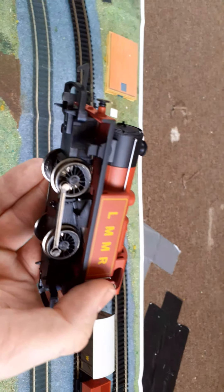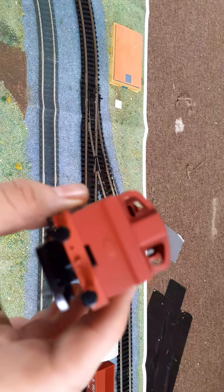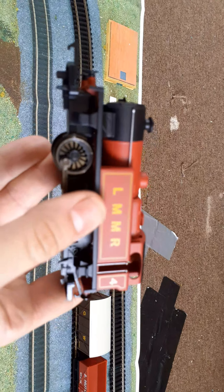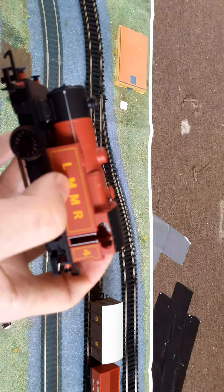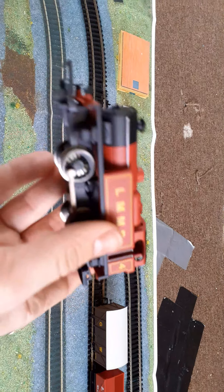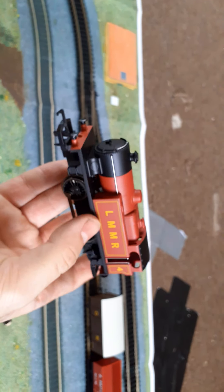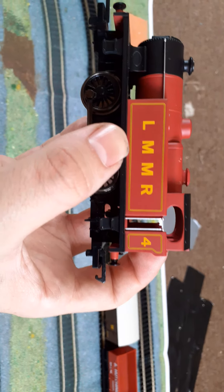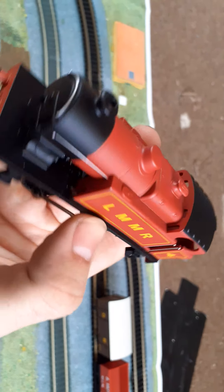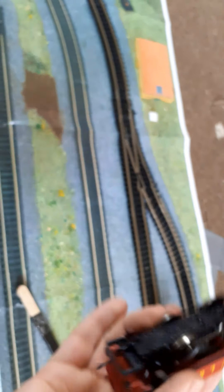Here is the locomotive in question. Again, I don't know much about it — I think it's an R040 or 040. It has the LMMR livery, number four. I think that might stand for London Midland something Railway — please let me know. It looks a little bit like Oliver from the Great Western, what with the windows and the coal bunker. It's pretty well detailed for a starter engine: tanks on either side, looks pretty snazzy.